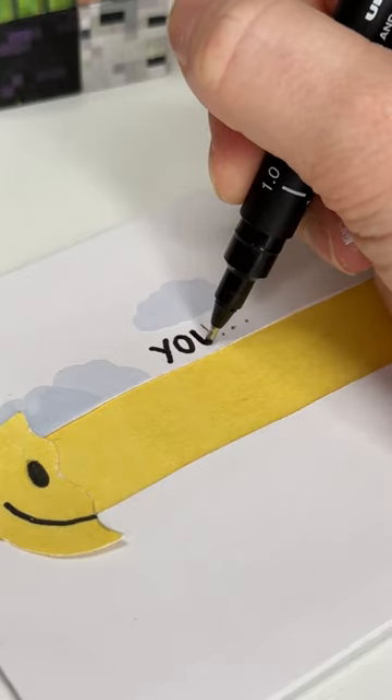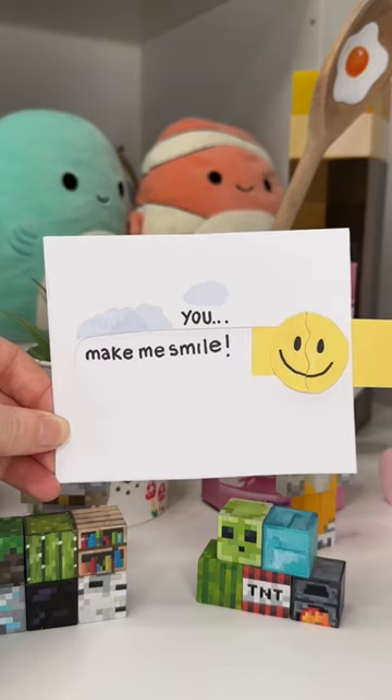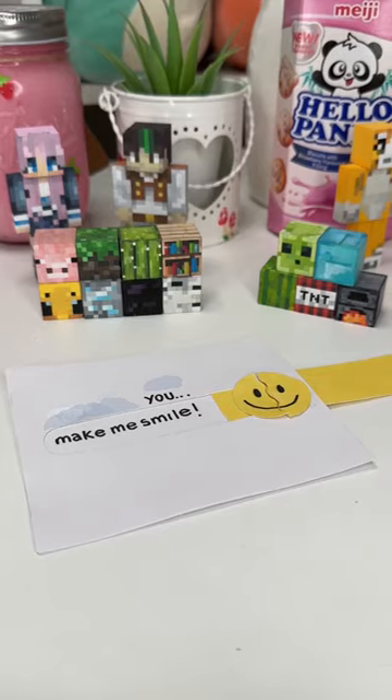I then added some decoration and I wrote my little secret message under the yellow strip — and here it is. I love it so much. I think it's such a cute gift.